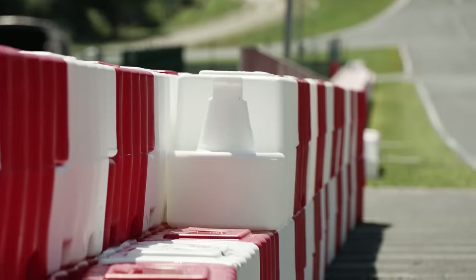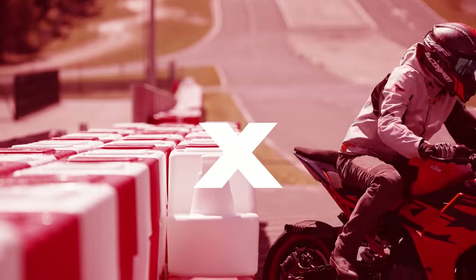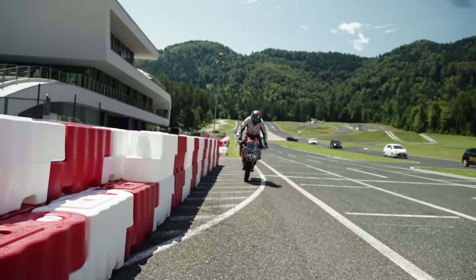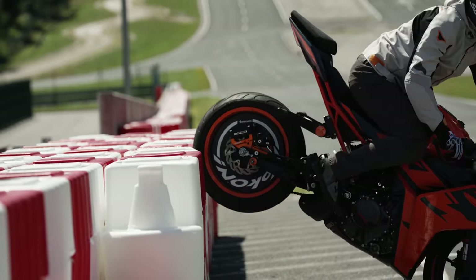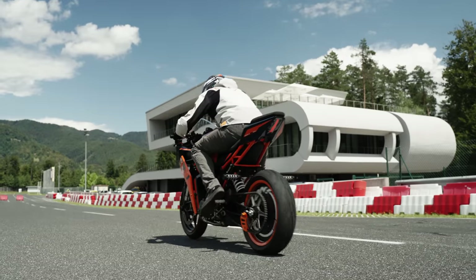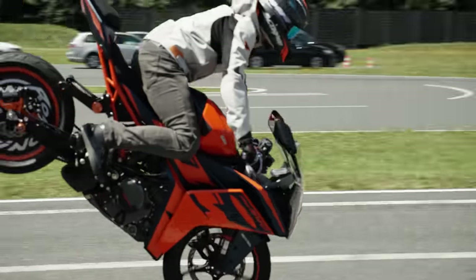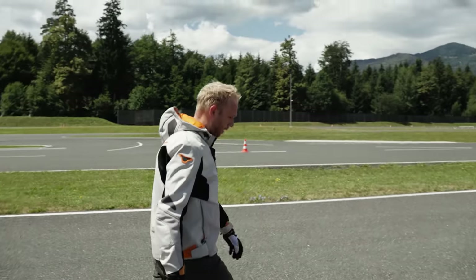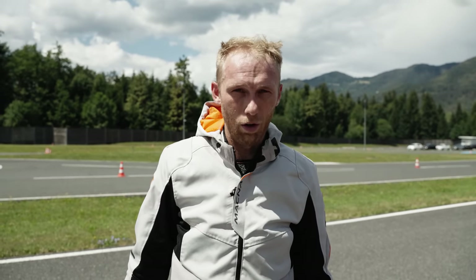Someone challenges me to try on the bigger barrier to make everything even harder. Let's try it. Now let's see what my longest stoppie is on the KTM RC 390. Approximately 46 meters — a pretty decent distance, but I have a feeling I could push more. I don't have time for it so let's leave it. It's a pretty good long stoppie because all the weight is on the front.